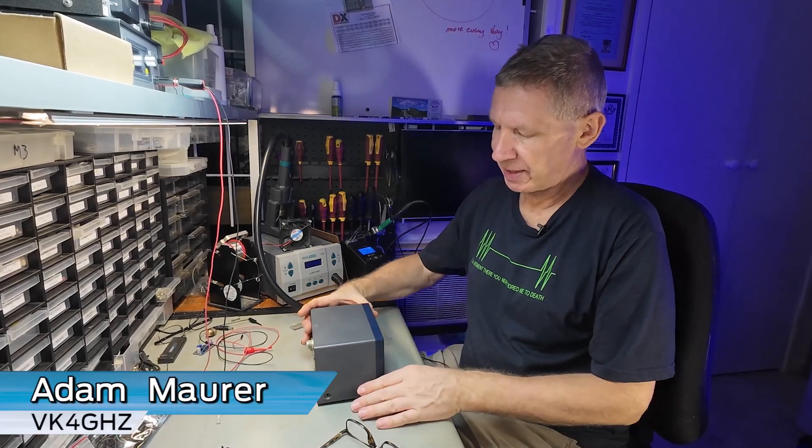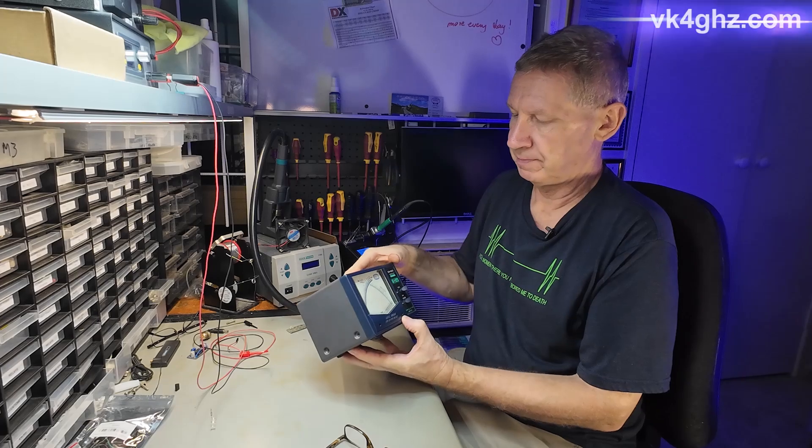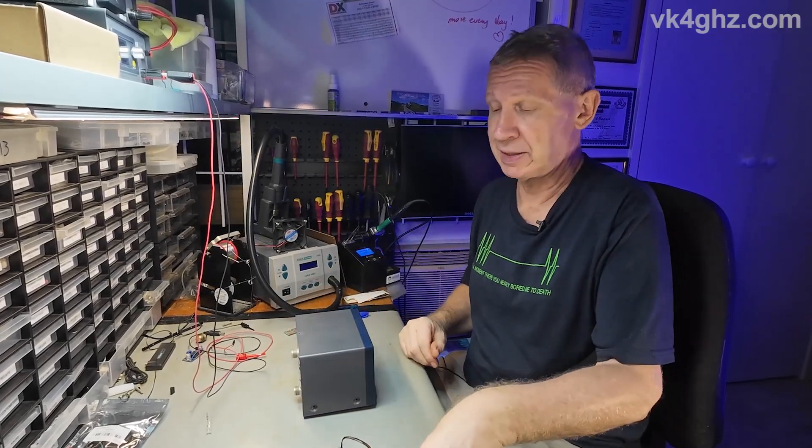G'day, I'm going to be replacing the lamp in this Daewoo SWI on power meter, which stopped working at some stage, with an LED.